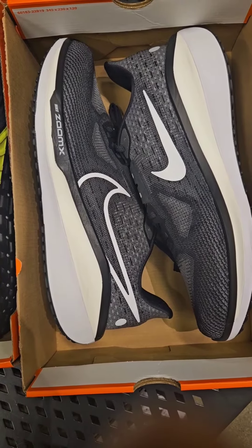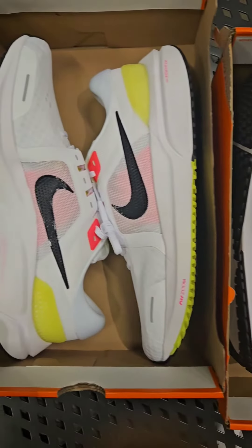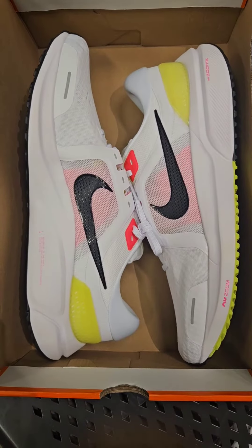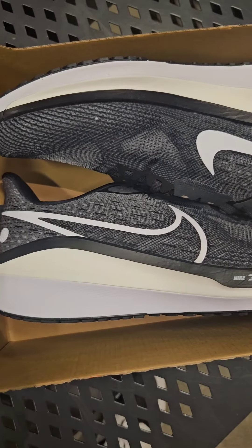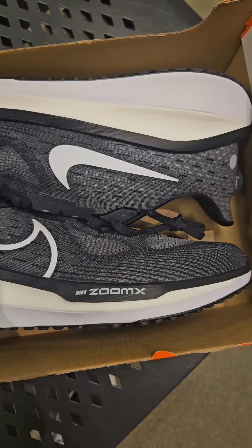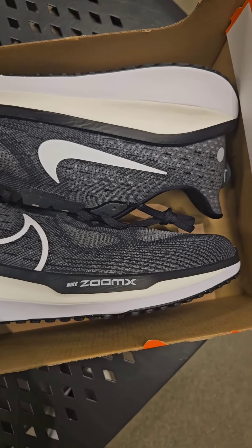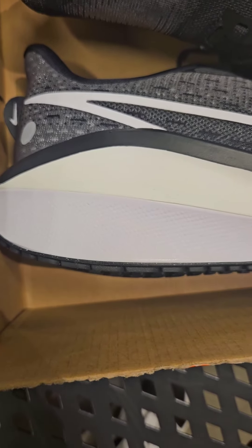I finally got a chance to get a first-hand look at the Vomero 17, and I'll be comparing it to the Vomero 16, one of my favorite running shoes to date. As you can see, the Vomero 17 has a dual foam with the ZoomX and Cushlon 3.0. The ZoomX foam is raised to give you more stability as you run.